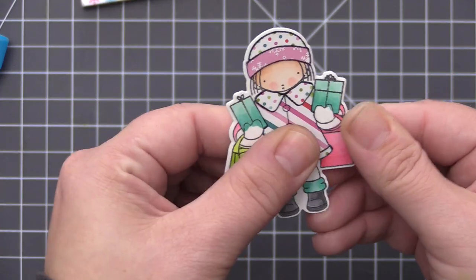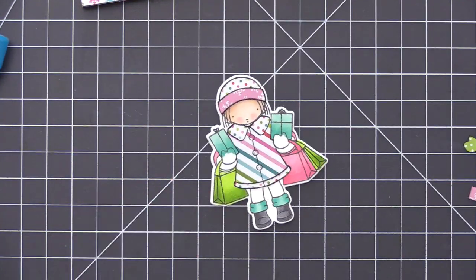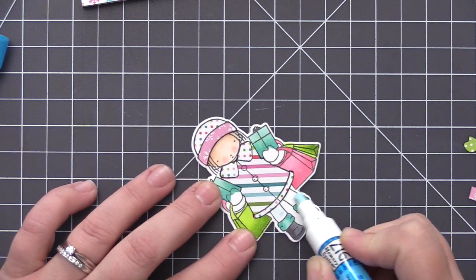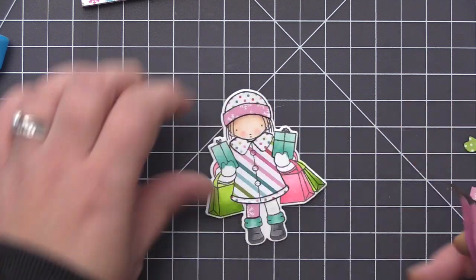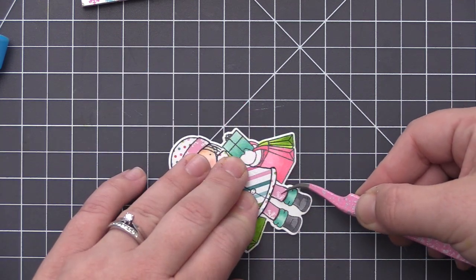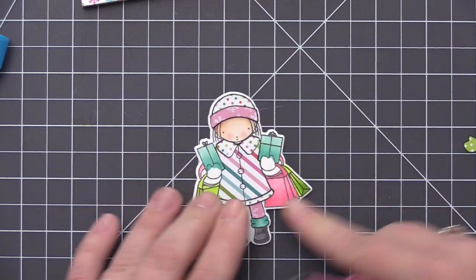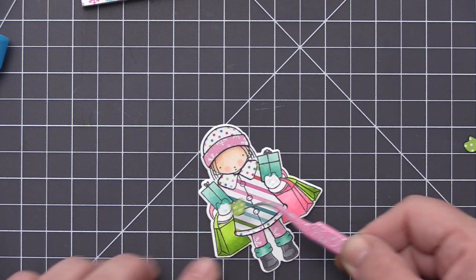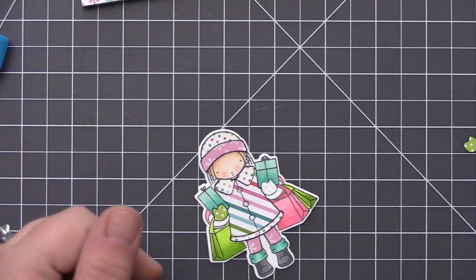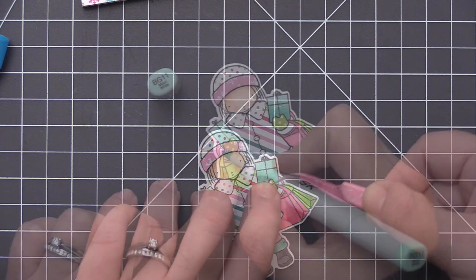By adding all of the stamping onto these different papers and then cutting them out with scissors, we're easily able to put them all back together and make it look like the entire complete image, but we've actually used a bunch of different patterns together to create a really unique look. To finish off her legs I'm adding the same pattern paper we used for the top of her hat onto her leggings, then finishing it off by adding some mittens using the green and white polka dot pattern paper. These mittens are super teeny tiny so I did use my tweezers to help put those in place.